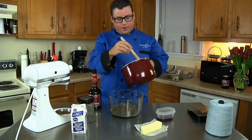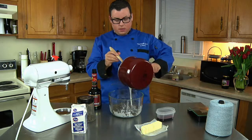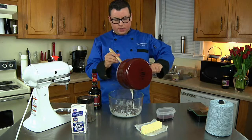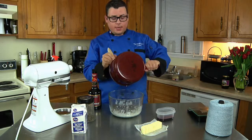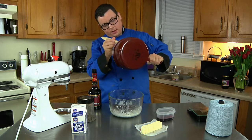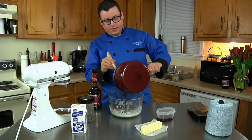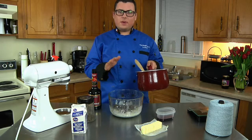Now that our heavy cream has started to boil, we're just going to pour it all on top of our dark chocolate. We're going to let it sit for a couple of minutes and let it start naturally melting and incorporating together. We're going to let it sit about four to five minutes.